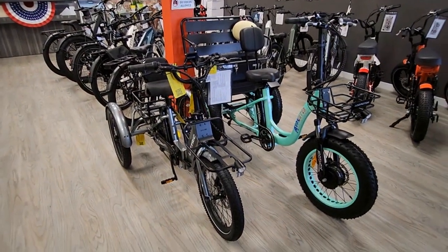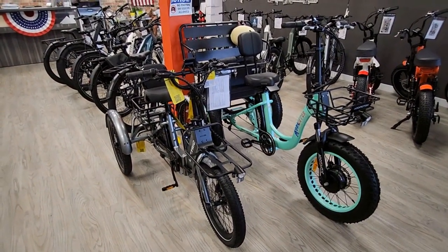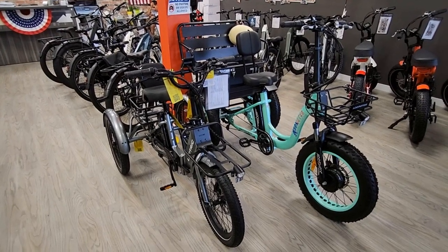The M330 has 20 by 4 fat tires, while the Electric Trike has 20 by 2.6 tires.